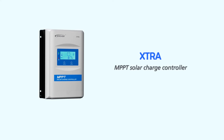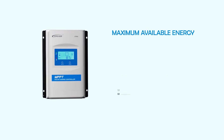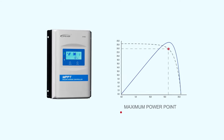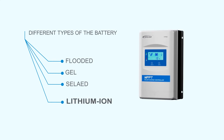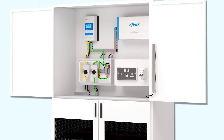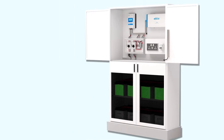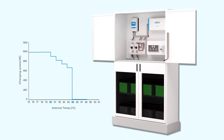Extra is an advanced MPPT charge controller designed for off-grid solar projects. It delivers the maximum available energy to the batteries by tracking the maximum power point of the PV array. Different types of batteries are supported, including lithium-ion batteries. Extra ensures the most efficient and reliable charge for the batteries — it limits the input power and input current, and compensates for the ambient temperature, improving the battery's life and system's reliability.